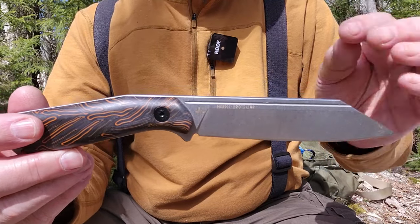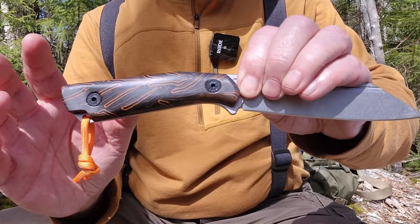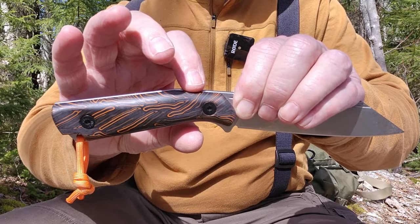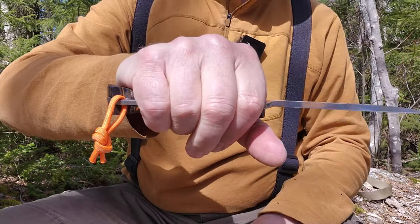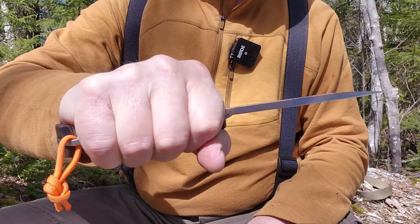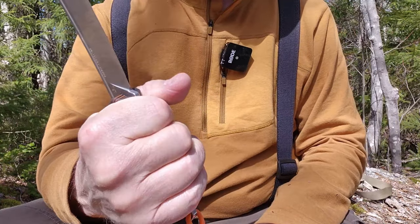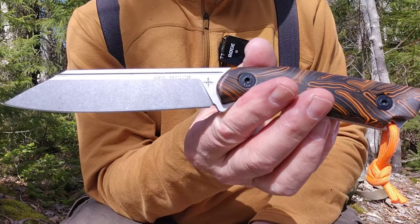A few comments before I get into the demonstrations: it fits my hand mostly — and I have XL to XXL hands. I say mostly because I actually find it a little thin through here. I would really like it if it were just a little bit thicker all the way along. I can feel it over time — it is long enough, but as I carve with it I start to strain holding onto it. You can see my knuckles get a little white just holding onto it even in this demonstration.